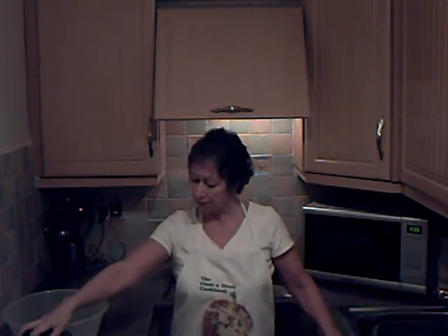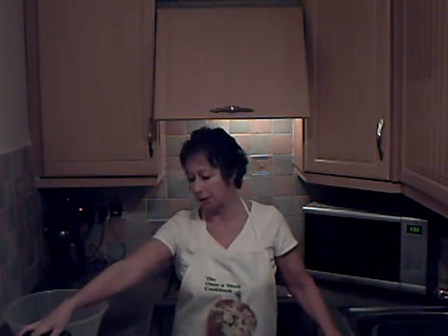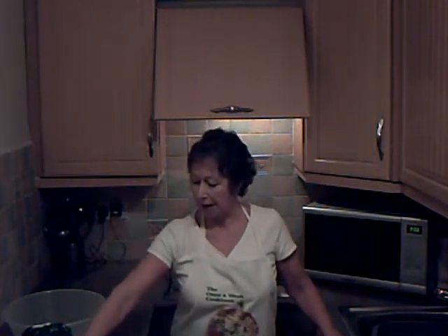Just a few ingredients: self-raising flour — one pound — eight ounces of butter, four ounces of lard, an egg, three ounces of sugar, and a tablespoon of rum. I think it may be the rum that makes it keep for so long.